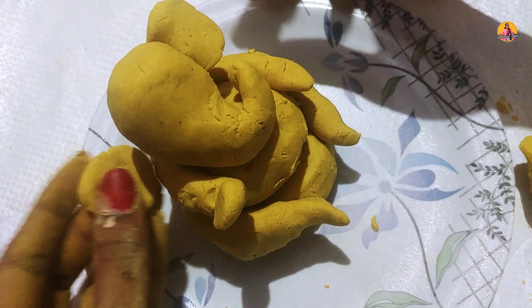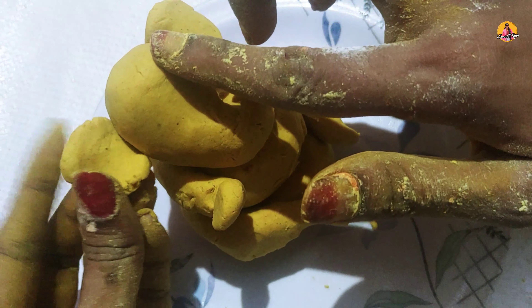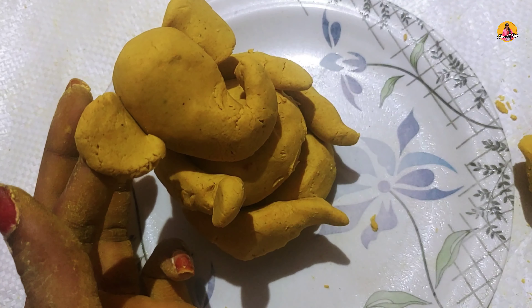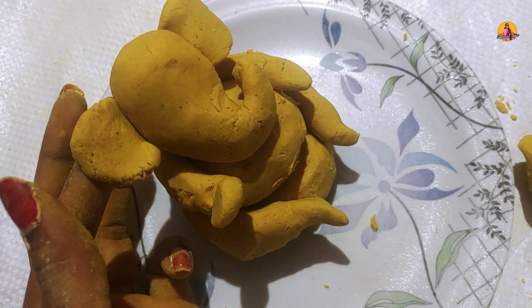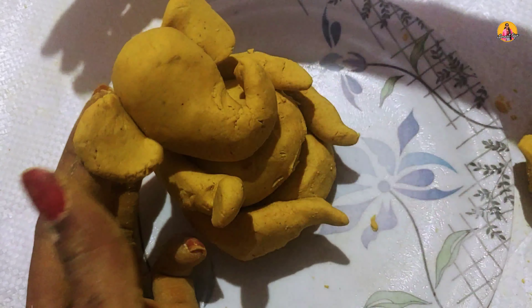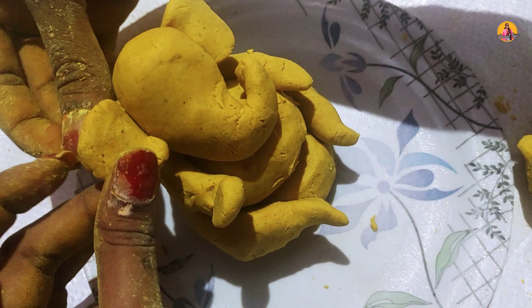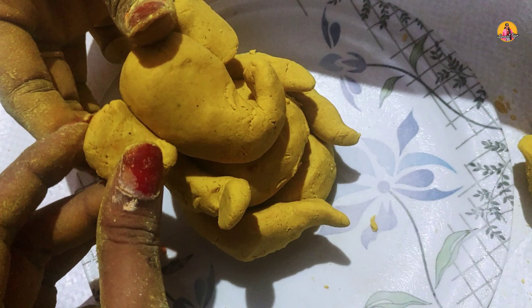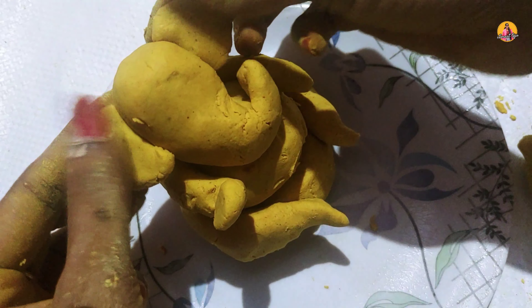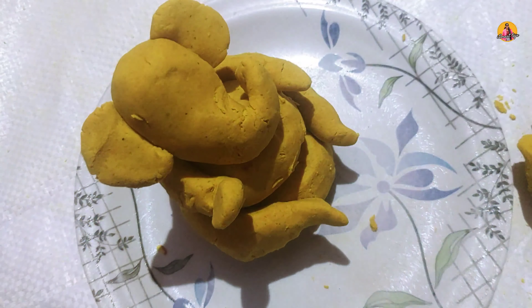We will make a little bit of balls. We will make a stick — this is the stick. When it comes to a stick, you will make a stick. It's easy to stick.